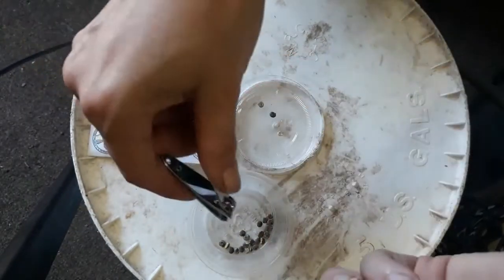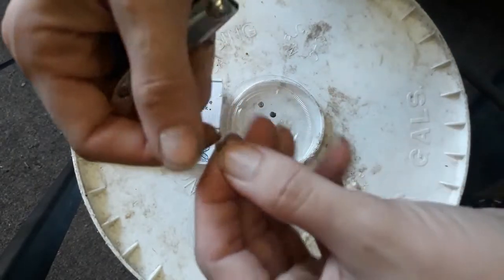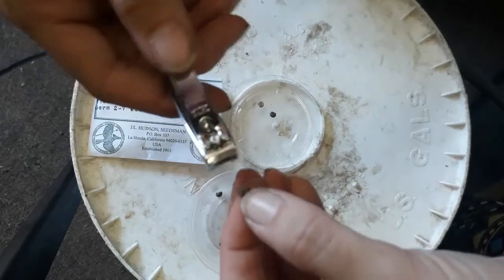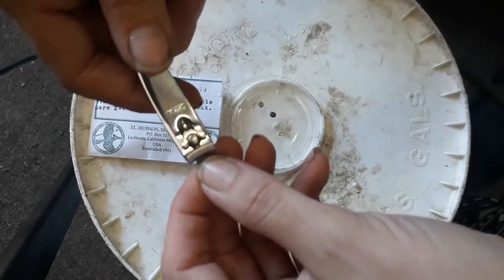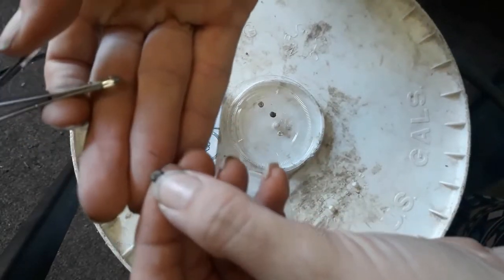These are very tiny seeds. It always helps to have a container sitting around that has most of your seeds in it. I'm also doing this indoors right now because it's pretty windy outside and they don't weigh very much — they're pretty tiny seeds.